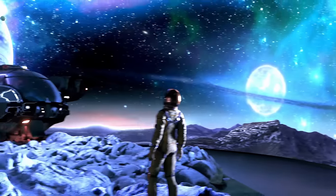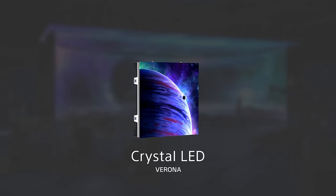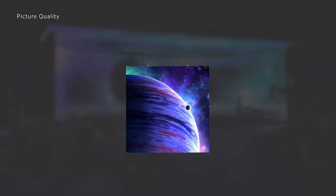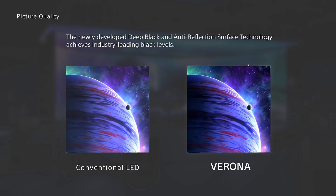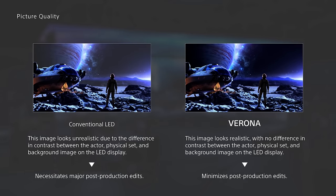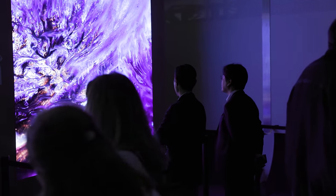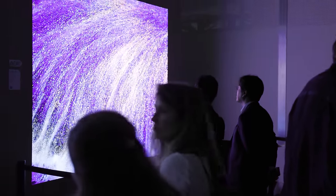Sony also announced a new series of LED panels designed specifically for virtual production applications called Verona. Sony has been developing these for a while, working with filmmakers and technicians to refine the system for filmmaking. The big development is their deep black and anti-reflection surface technology, aimed at keeping black levels and overall contrast high. Verona can achieve a brightness of 1500 nits and has a wide colour gamut covering more than 97% of DCI-P3. Our new London showroom opening this month will have a whole virtual production section, so let us know what content you want to see.